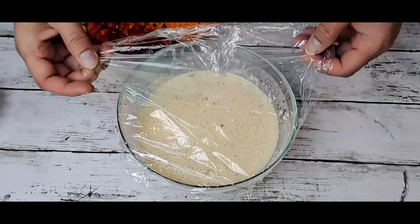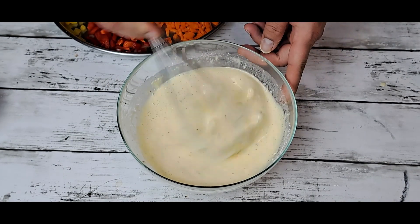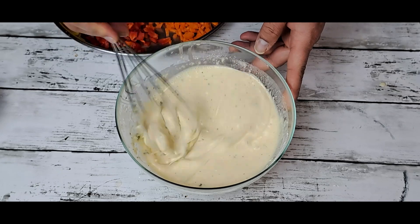Now I'm going to cover and leave it for 30 minutes. After 30 minutes of rest, you can see our batter is ready. Just mix it one time.